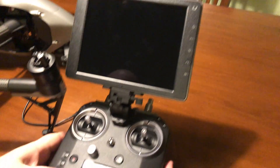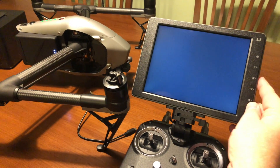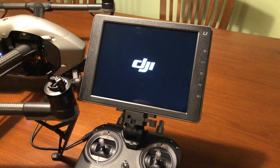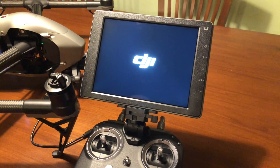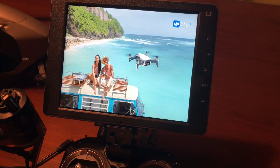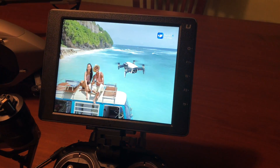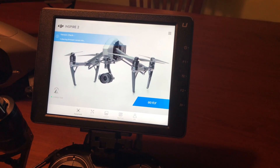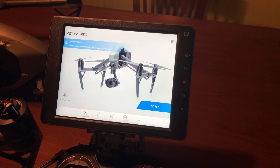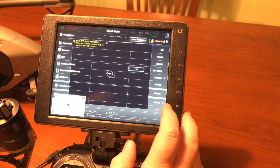We'll turn on the controller first, then also turn on the Inspire. Hopefully this message will have gone away and we will have successfully updated our Inspire. It looks like we're checking all the firmware. We should get confirmation that everything is okay, and it appears that we have the latest versions and are in good shape to fly our Inspire.